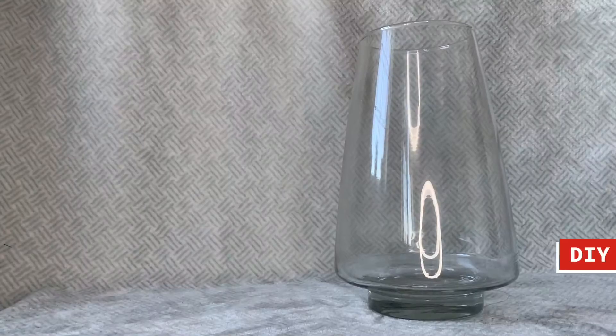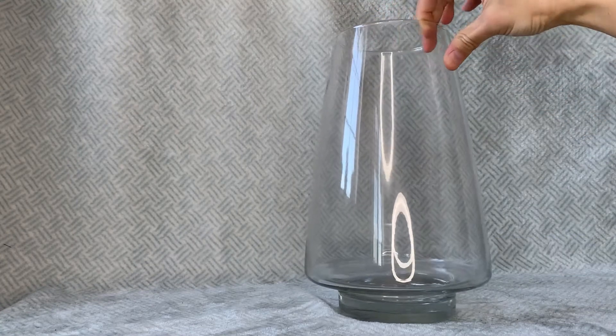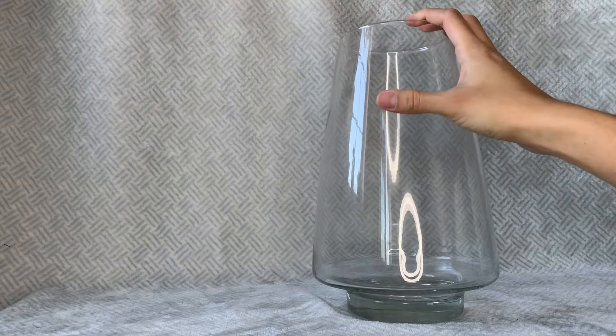Next is this DIY snow globe. At the dollar store, they always have these vases which you can use, or you can opt for a fishbowl or any other size or shape you want.